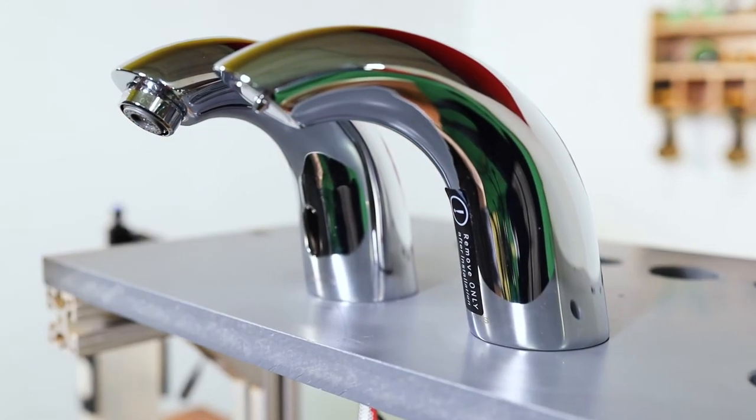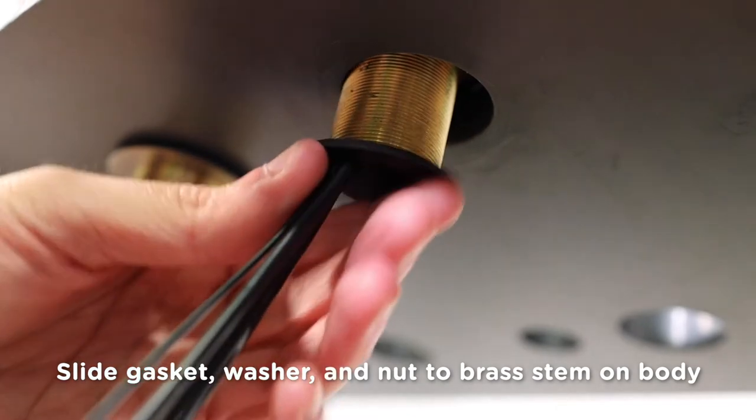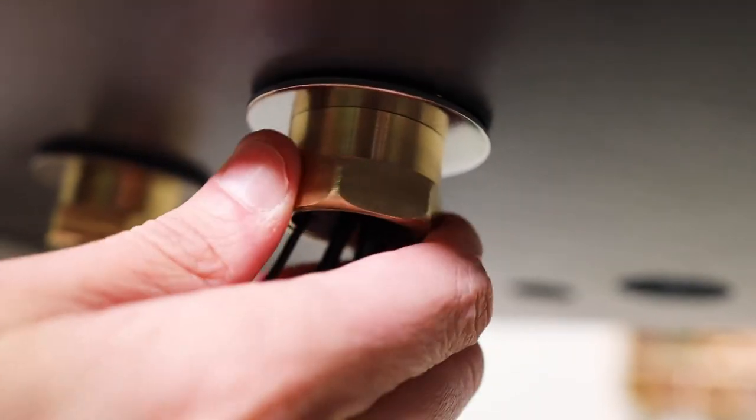Make sure to align the soap dispenser body facing in the proper direction. Slide the gasket over the wires and supply line, followed by the washer, and finally the nut. Thread the nut in a clockwise direction to tighten, securing the dispenser to the deck. Use the adjustable wrench to tighten the faucet to the deck.